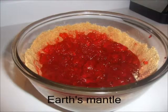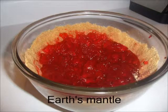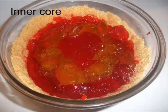After the jello has set for two or more hours, spoon the black cherry into the graham cracker crust, leaving about a five inch hole in the center. This will be the earth's mantle. Next, spoon in the lemon jello to be the outer core. Finally, put a blob of raspberry jello in the center. This is now the inner core.